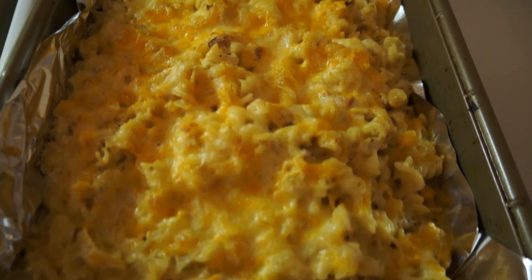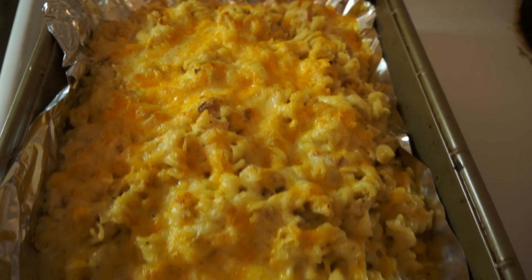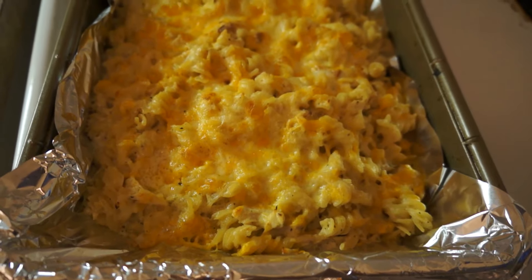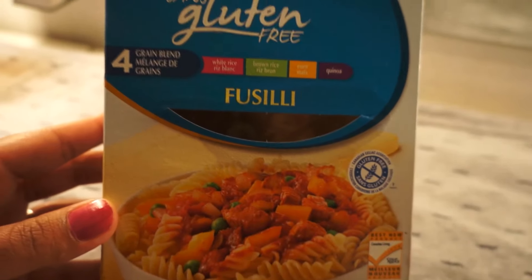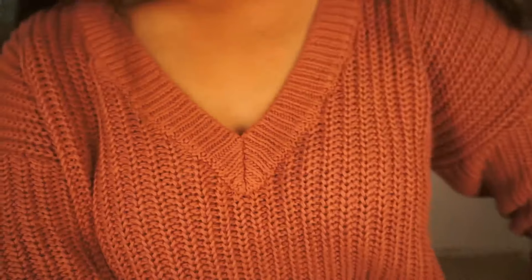Also guys, look at my chicken Alfredo I made — I just took it out of the oven. It's gluten-free pasta — this is the pasta I use, gluten-free. Anyway, I got a new sweater! What do you guys think? I got it from Pink — even though it's not pink, it's still from Pink. I have the air conditioner on so my apartment is pretty cool, and I've just been home cooking like usual.